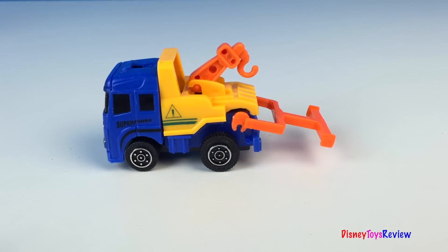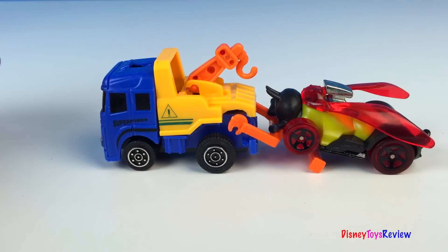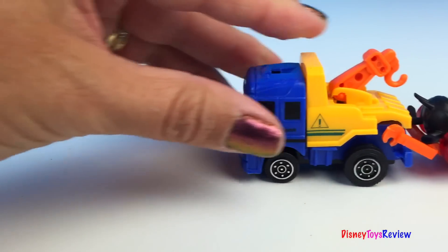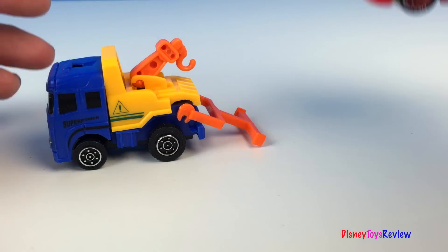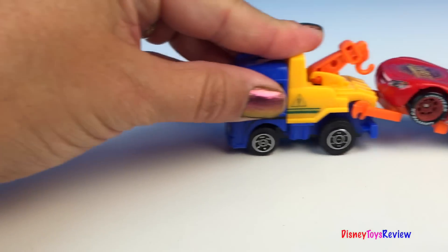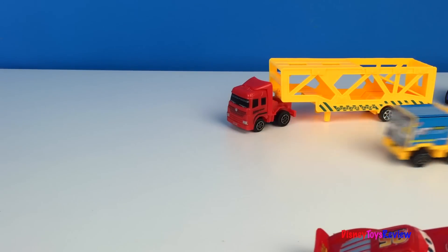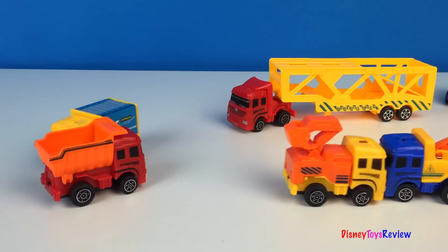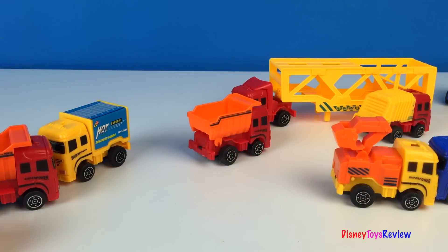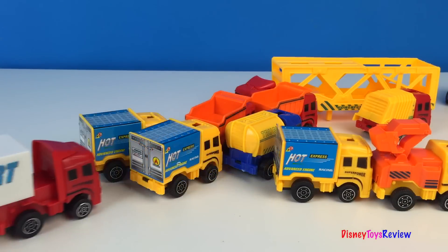Let's see if the tow truck can tow somebody. We'll give him the Bumblebee truck. It looks like the Bumblebee is too heavy. Let's try Lightning McQueen. All these mighty machines are lots of fun. Thank you guys for watching my video. Don't forget to subscribe and stay tuned right here on Disney Toys Review for more videos with your favorite toys.